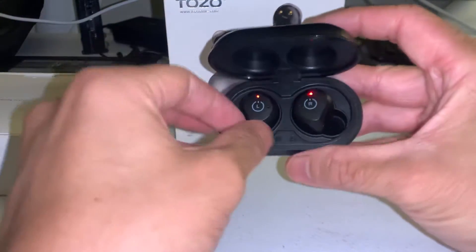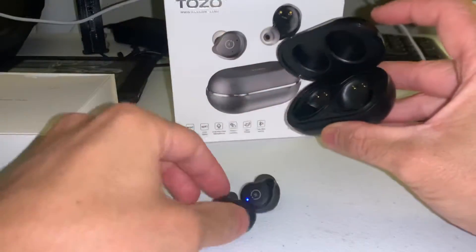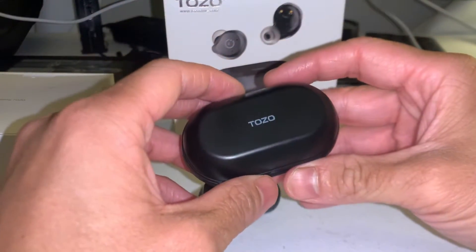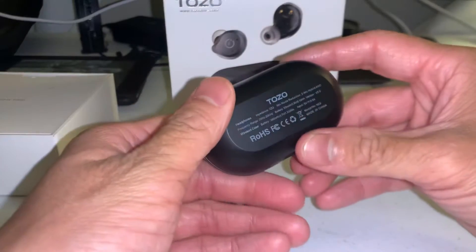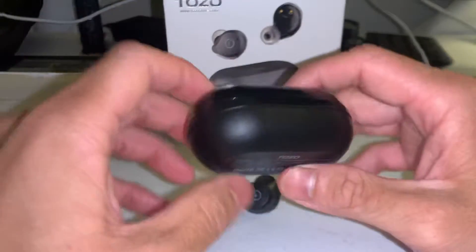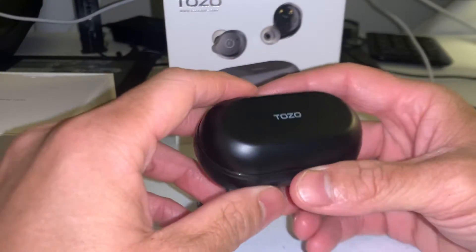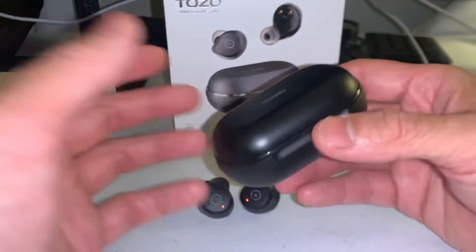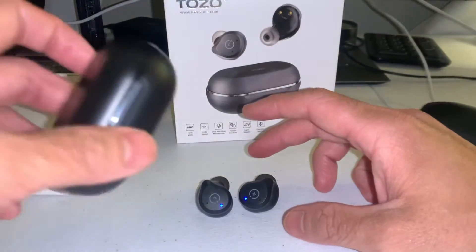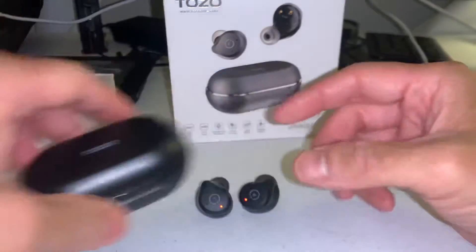When it's red, it's charging. When it blinks blue and red, it's in pairing mode. Right now it's in pairing mode because I've got my Bluetooth on my phone turned off so I don't mess up this video. I didn't like the plastic on the outside of the case though — it feels kind of cheap — but at a $50 to $60 price range for ANC earbuds, they're really good overall. The buds stayed in quite well inside the case; it was actually almost challenging to get them out.